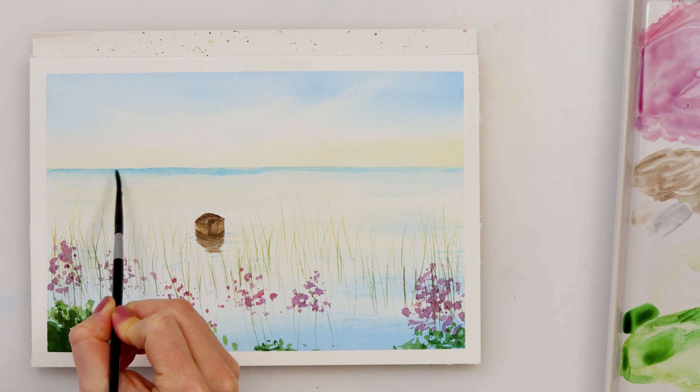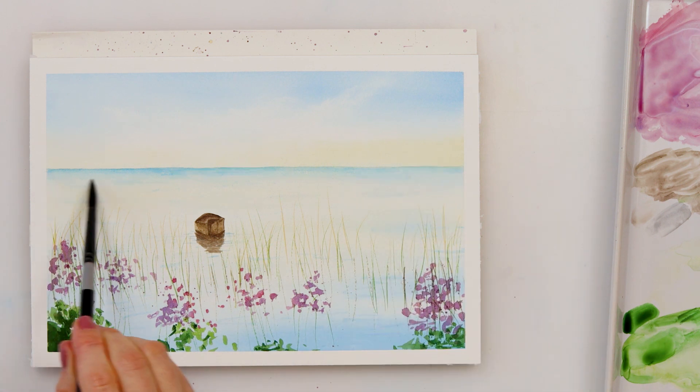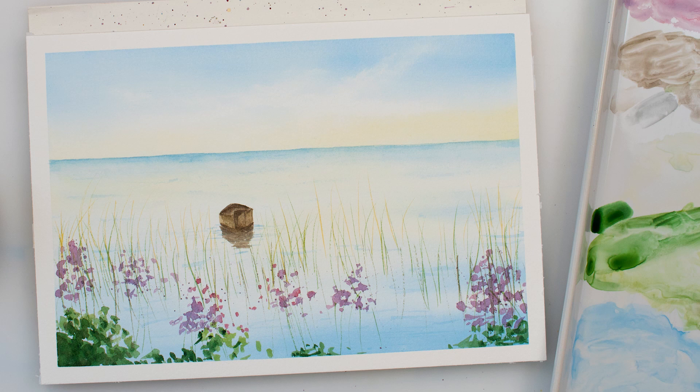So with that I'll be finishing off this painting and also this video. Thank you guys a lot for watching and for all your support. If you like this video please like, share, comment, and if you haven't already, please subscribe to my channel. I hope I'll see you next time. Bye!